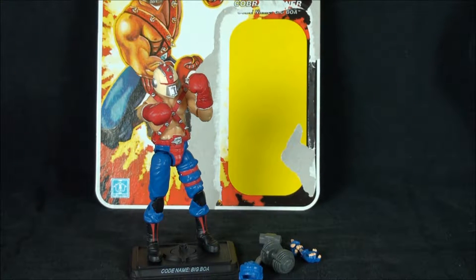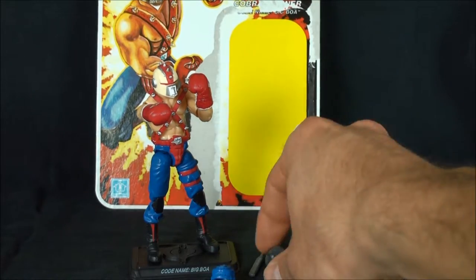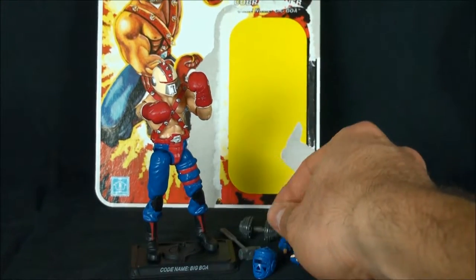Secondary market prices on this guy are outrageous, but I can see why. Full disclosure: I bought this loose from a member — their name escapes me, so I apologize for that. I did not get the training or sparring pole with it, and that's okay. I was really more concerned about the sparring mask, the weight, and the extra hands.